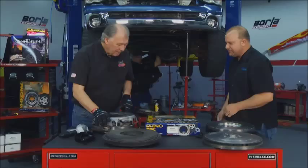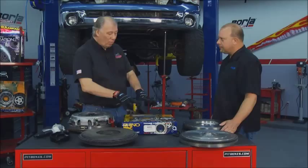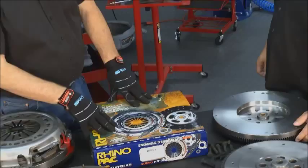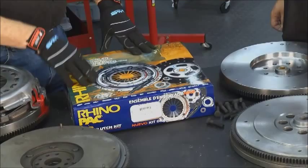What we brought for you today is the Rhino Pack — this is a total package. It has everything you need: all the bolts, even the alignment tool. That's good, because Sam is going to need that. Let's get back to work.